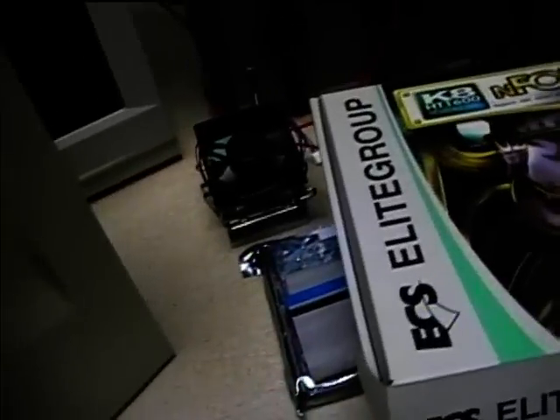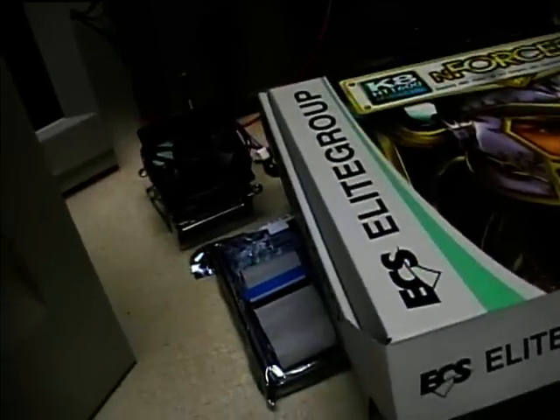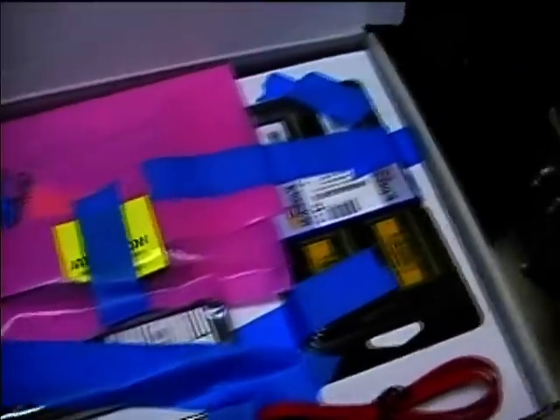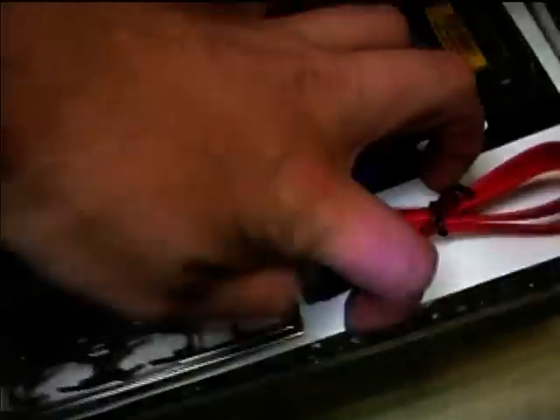Here are some computer components that I'm very thankful to Max Arcade for sending to me. We're going to install them into this old computer tower and completely retrofit it with these modern components. We've got RAM, a sound card, and down under here is the new motherboard and the processor chip.